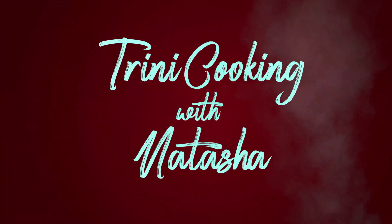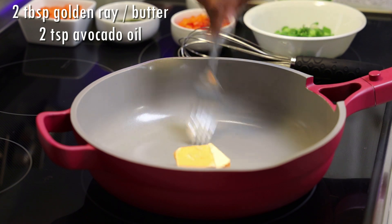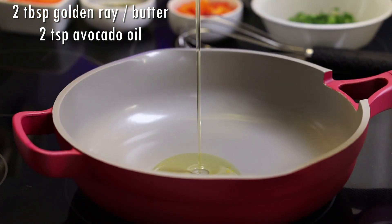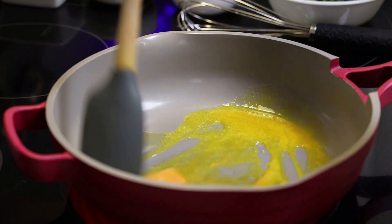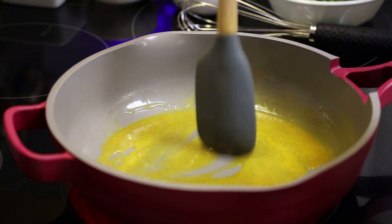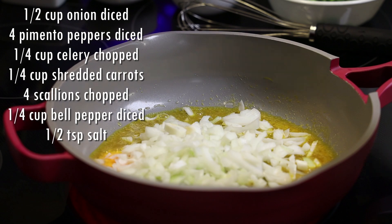We're going to start off in a skillet — this is my Our Place pan and I'll link it for you all if you want to purchase it. We're adding in golden ray, or you can use butter, and some avocado oil. Allow that to melt. The golden ray is totally optional — just use butter in place if you prefer.